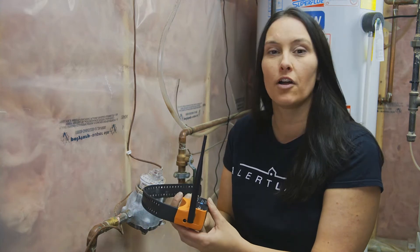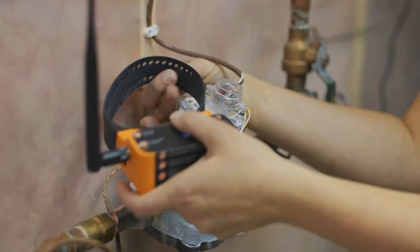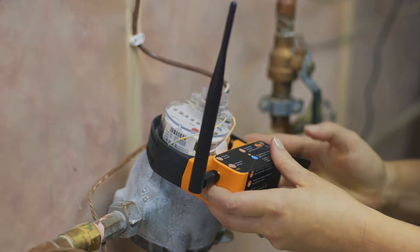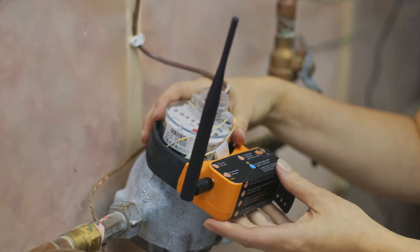And then what we'll do is we're going to strap it onto our water meter. What we want to do is attach it as low down on the top dial as we can, nice and snug but not too tight.